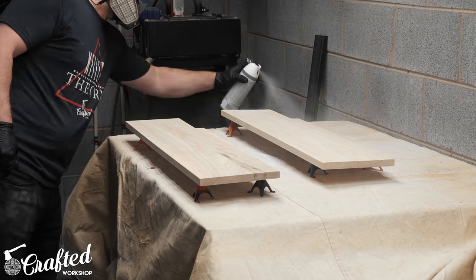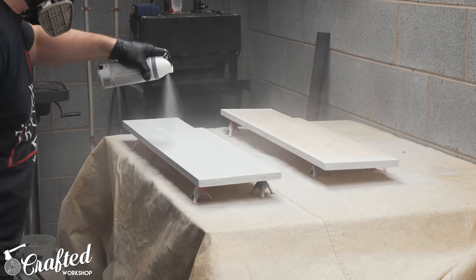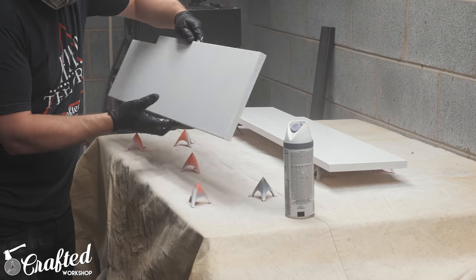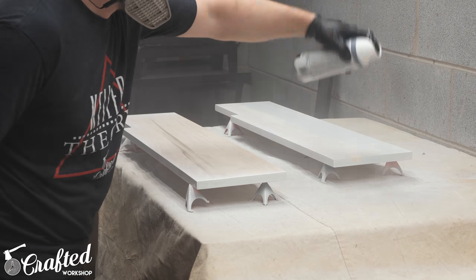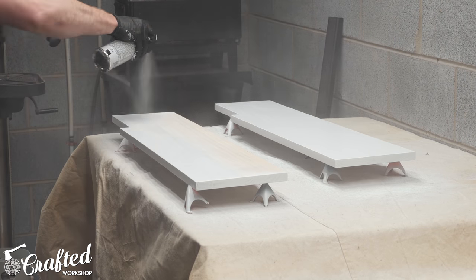After sanding, I sprayed on a few coats of flat white spray paint onto the drawer fronts. If you guys have any recommendations on spray paint, I'm all ears — I usually use the stuff available at the home center and I've never been particularly satisfied with it. I don't like to use my HVLP system for paint since the cleanup is kind of a pain, and I really don't paint that much, so I'd rather find a better rattle can option — let me know in the comments.